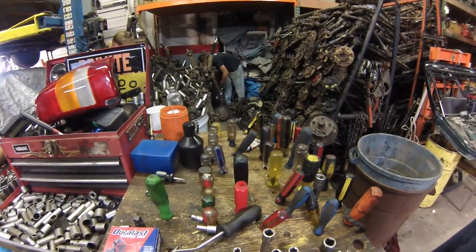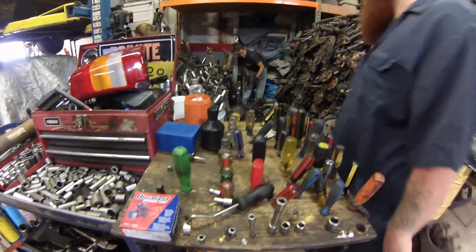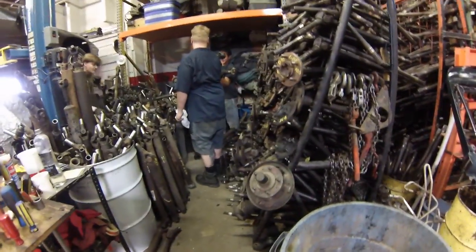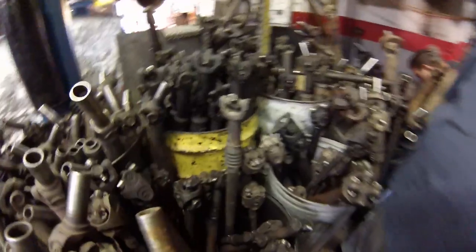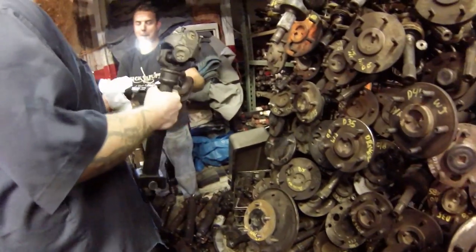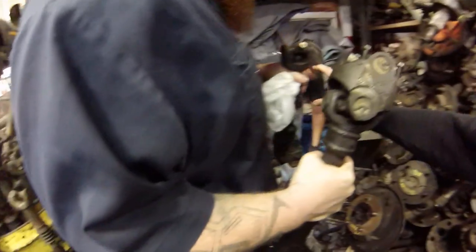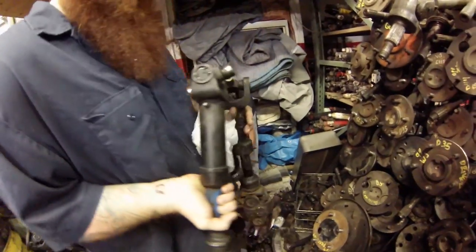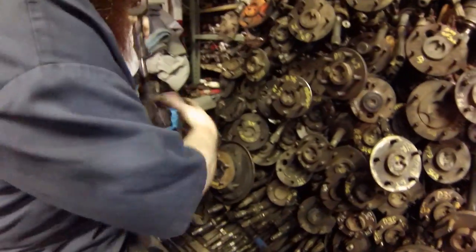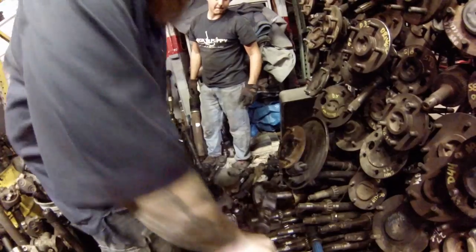Looks like he's already put one of them on the floor. We can't find one in this pile of drive shafts — we're in a bad situation. That one's too short, too small and too short, and not big enough in diameter thickness either.